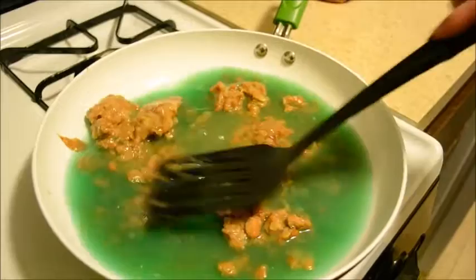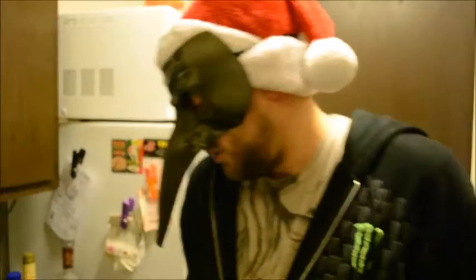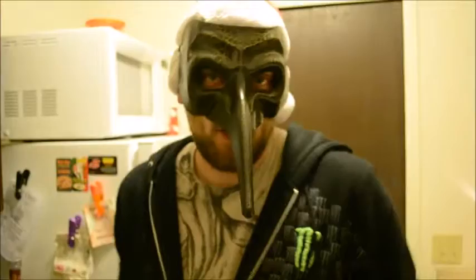We might need to turn the heat up a bit. We've got more water in the pan than I would enjoy. To make a real good Blue Hurricane Burrito, you'll need to let most of the Four Loco evaporate out into the room, thus filling your house with an aroma that is out of this world.